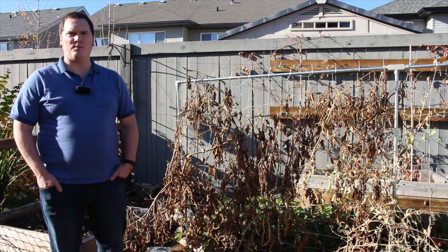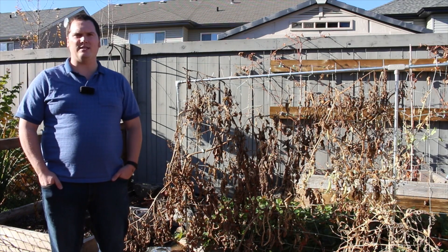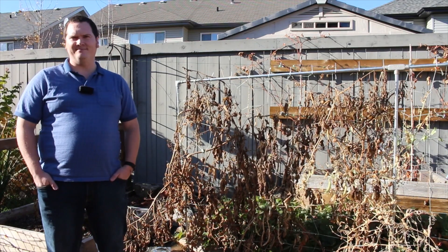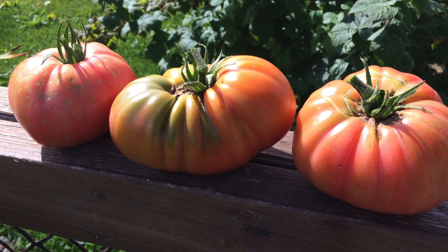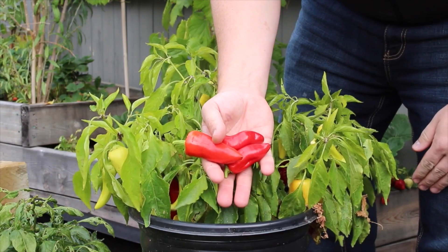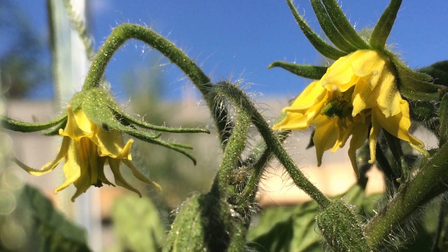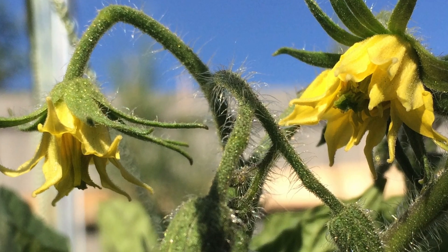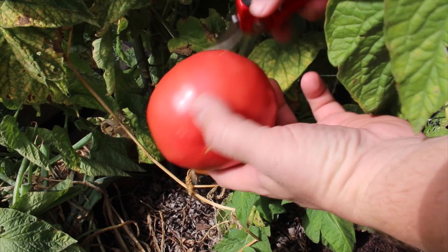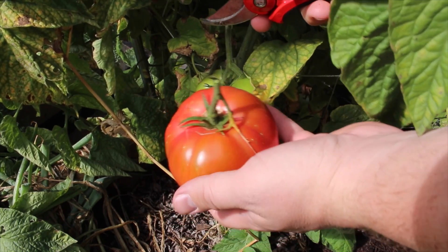On today's episode I'm going to talk about one of the strategies that I've been implementing in order to acclimate crops to my own garden. For the purpose of today's video I will use tomatoes as an example crop, however the method works with many other crops. It is important to start with an open pollinated heirloom variety. Crosses or hybrids are not stable enough year after year and you will likely end up with inconsistent results.